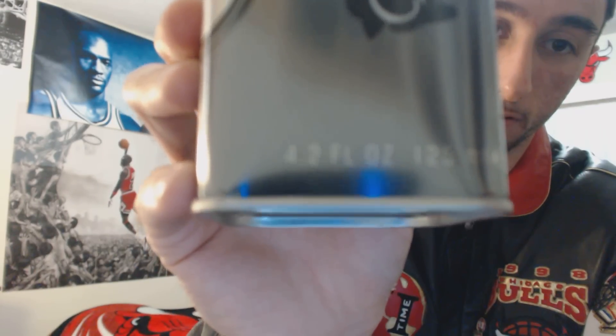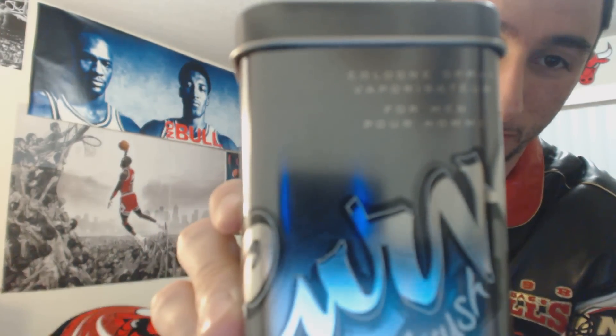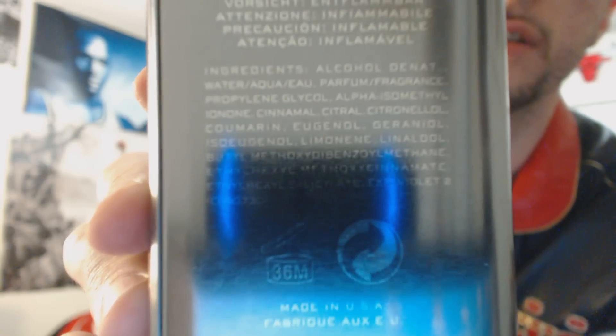Come on, spray. There you go. Here's the back. I'm not going to read you guys all that — if you want to read it, you can pause it right now and read it for yourselves.